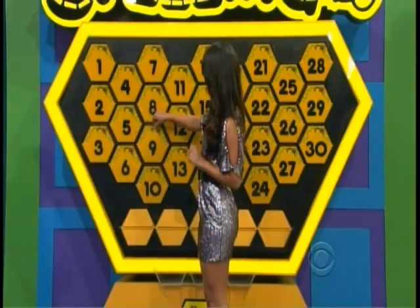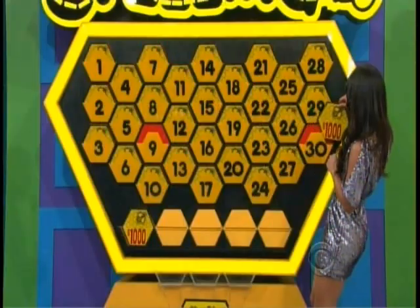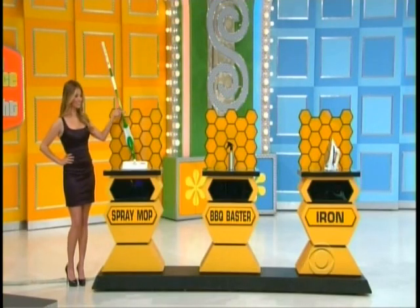Number nine? Number nine. Number 30. Tracy, come on over here. Look who we had over — we got the spray mop, that barbecue baster, and the iron.